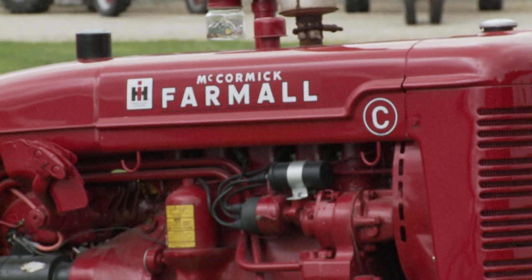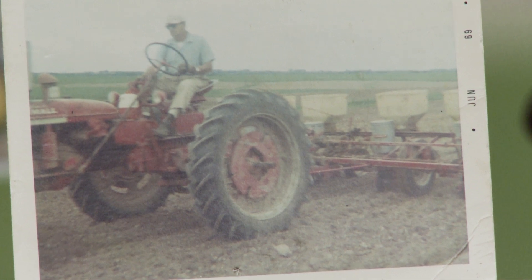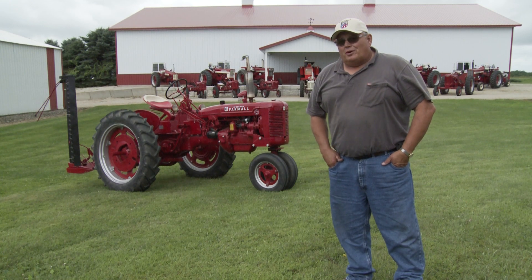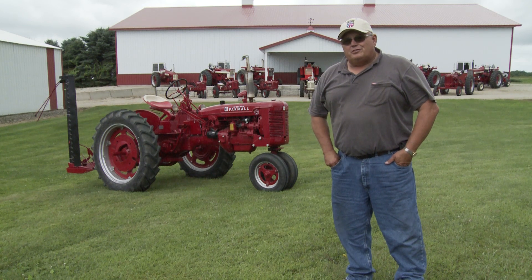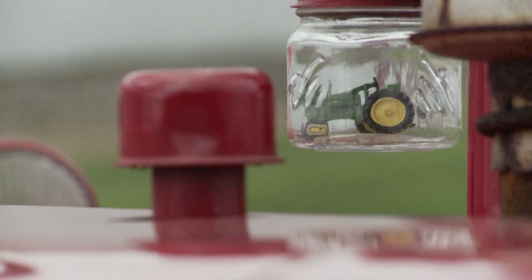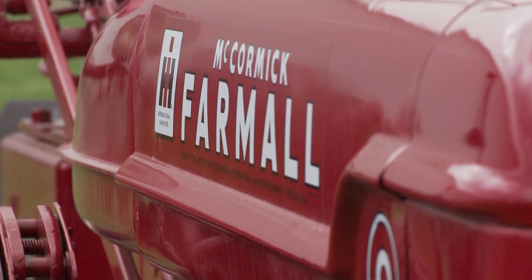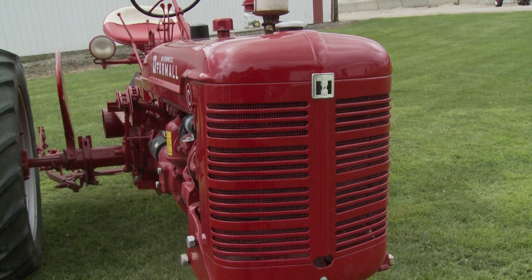This is a 1948 Farmall C. This was our dad's, so we all grew up on this tractor pretty much. This was basically the main workhorse for years on the farm. It had a mounted corn planter on it, a mower and rake, a cultivator — about anything that needed to be done. So it did a lot of work around here.